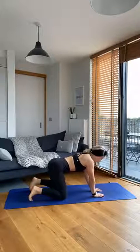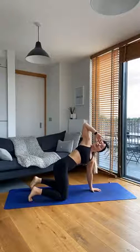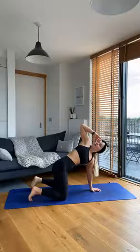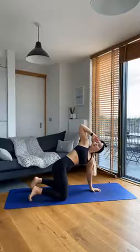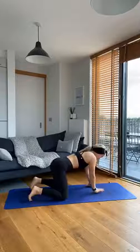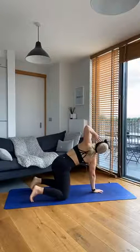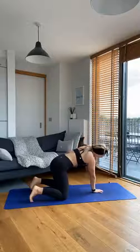From here, finding that neutral spine again, right hand comes in between both shoulders, left hand to the side of the head. We're going to reach that left elbow up towards the ceiling, rotating through that thoracic spine, and then reaching that left elbow down towards the opposite wrist. Again, reaching that left elbow up and over, reaching down towards the opposite wrist. Changing sides - left hand now coming in between both shoulders, right hand at the side of the head. Reaching that right elbow up and open, reaching down towards that opposite wrist. Three times each side.